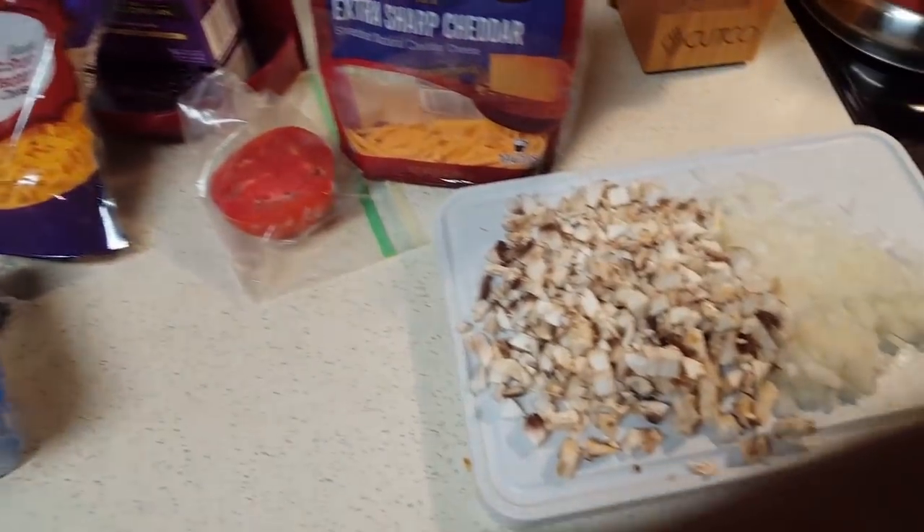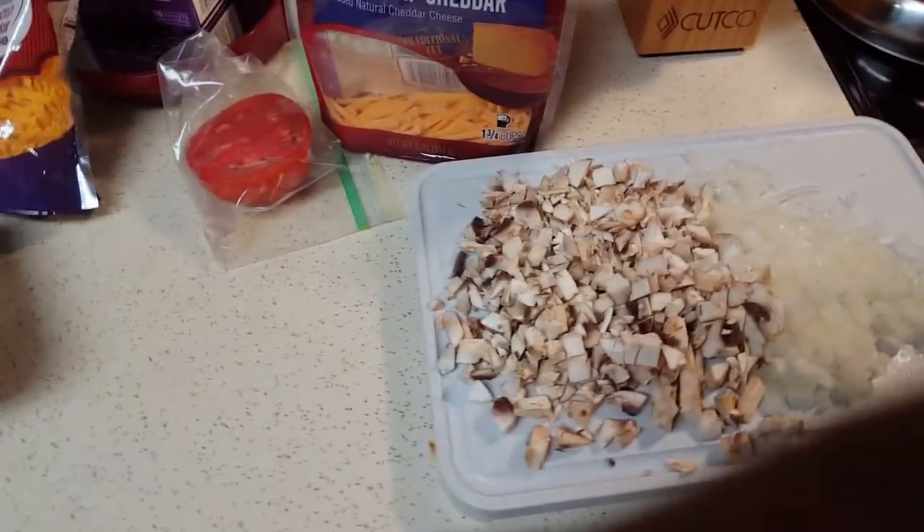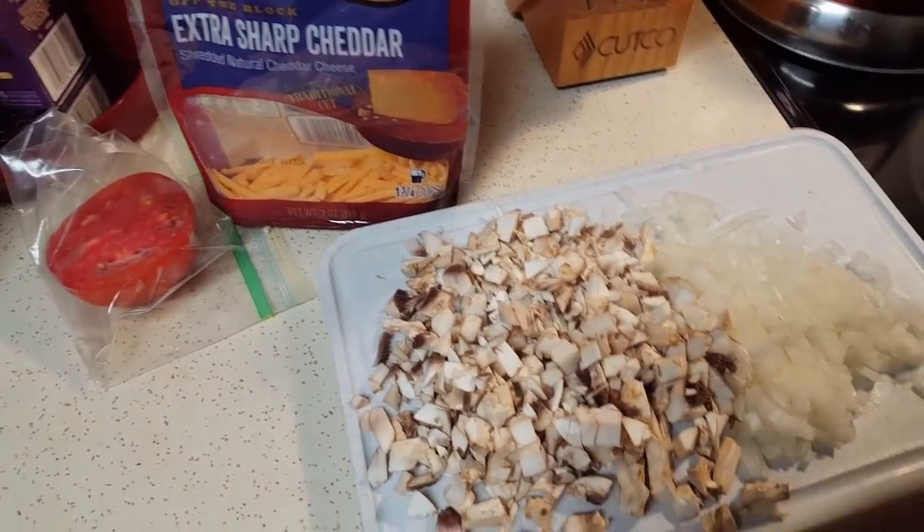Today we're doing omelets. Good morning, good morning. Happy Monday morning. It's early and I've chopped up my mushrooms, my onions. I'm going to chop up the rest of that tomato. We're doing cheese and eggs. Omelets. Let's do it.